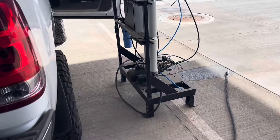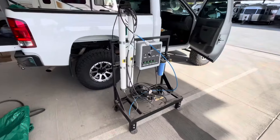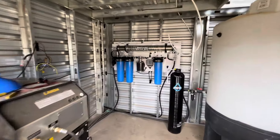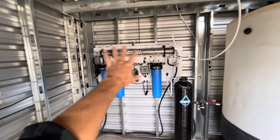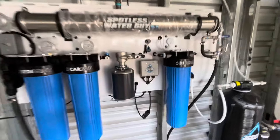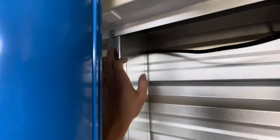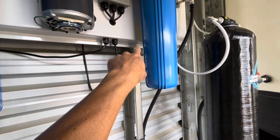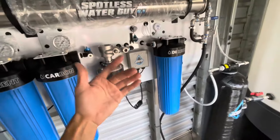We've ripped out the old system — this guy is no good, no bueno. And we've installed the G1 by Spotless Water Guy. It came out looking really sharp. Our custom mounting bracket makes mounting this thing a breeze. Just to secure it to the wall a little bit more, we drilled two holes and ran two bolts right across the bottom. These panels do not come with pre-drilled holes, so you've got to drill your own if you decide to do that. Most of the time once you hang it, you don't have to secure the bottom, but we decided to in this application.